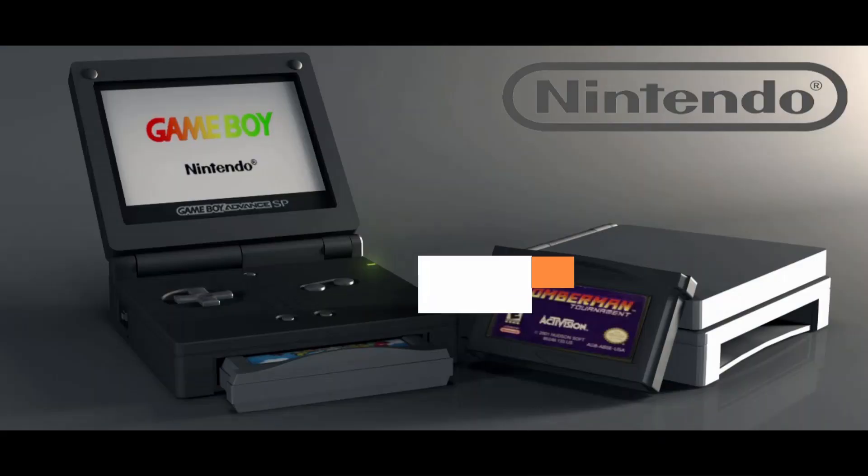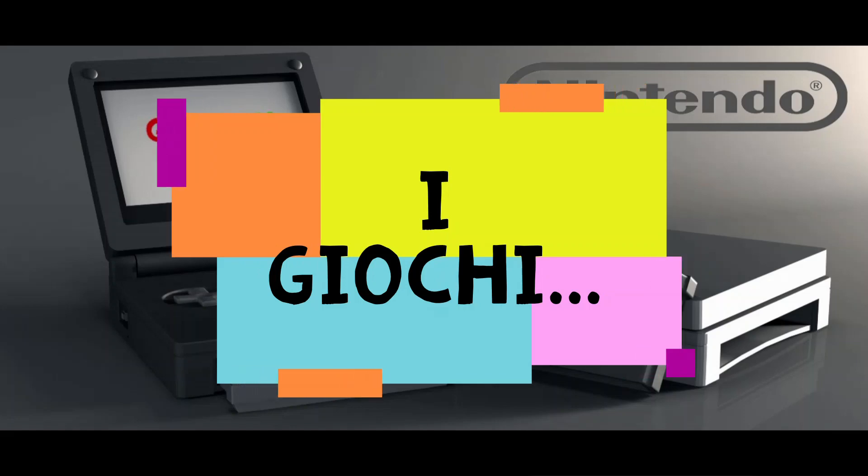Another feature of this console that I really liked is the fact that in the battery compartment there are no longer regular batteries — they have been replaced by a single rechargeable battery, and finally there is a cable with which we can connect it to a power outlet and recharge our Game Boy Advance just like a mobile phone. Now let's look at the games together.